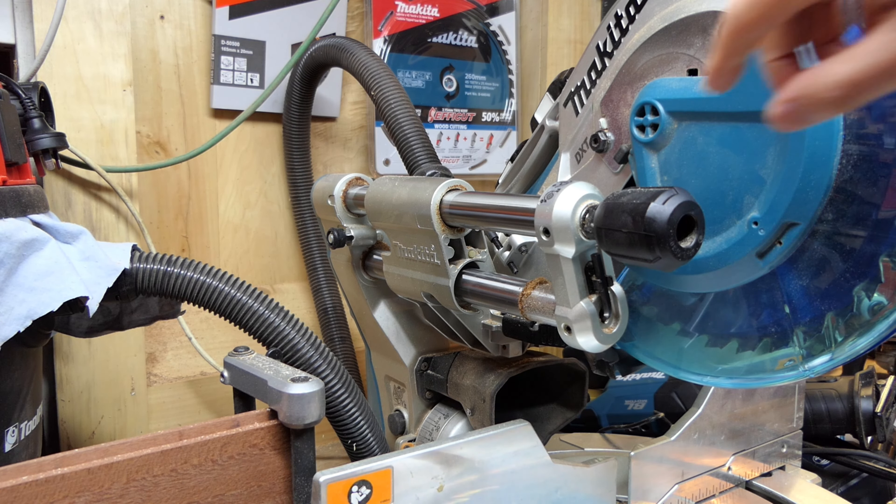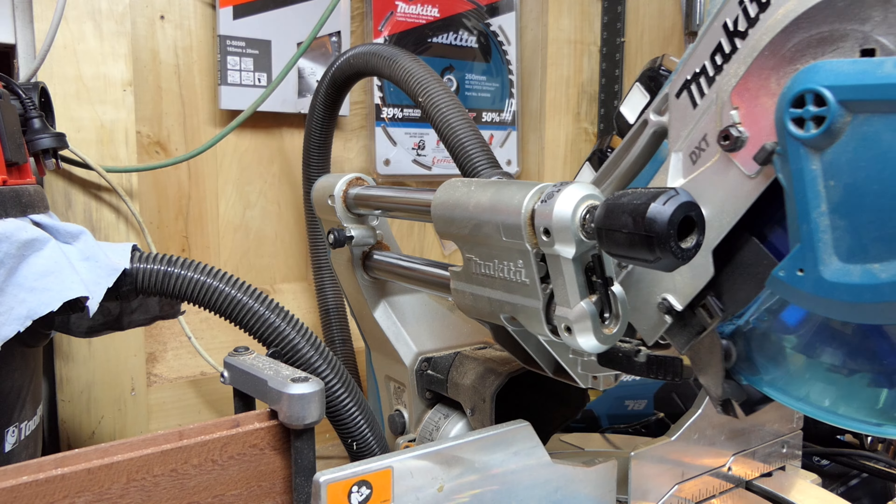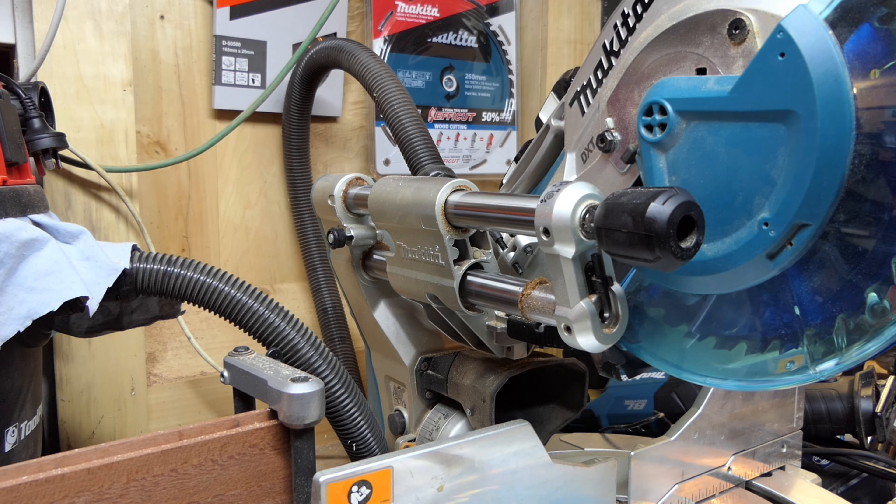Basically this will work on any Makita miter saw that has this arrangement for the rails. So what you need to do if you are getting a cut in your timber that is curved: